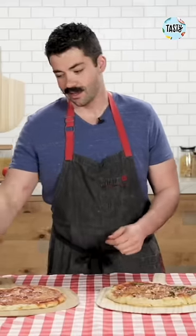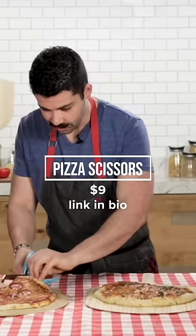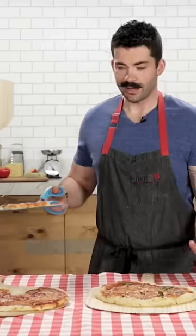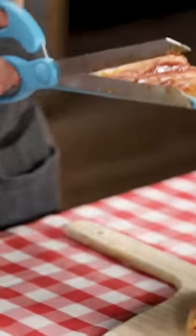Moving over here to our other pizza, we have a couple other cutting options. I do see this working rather well. A little cut in — oh yeah, look at that. And then you can pull away like magic, and it acts as a spatula on my way to the plate.